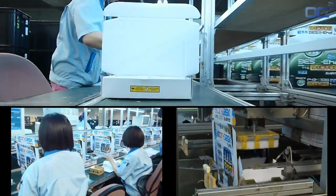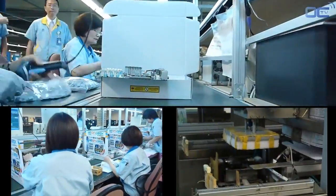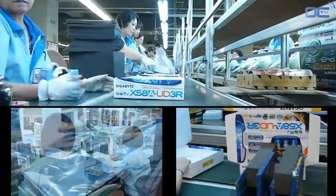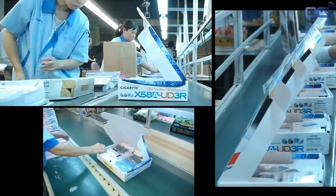This is the final step for your motherboard — this is the box you will see in the shop. At the factory, the boxes start as flat cardboard and are quickly shaped by an automatic machine. Employees stick barcodes and reference numbers on the boxes as well as the board, then scan the different serial numbers.